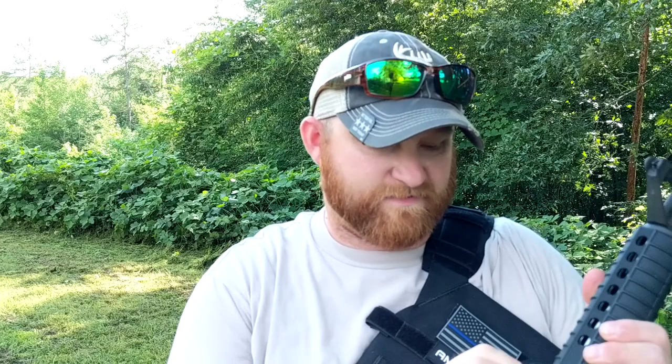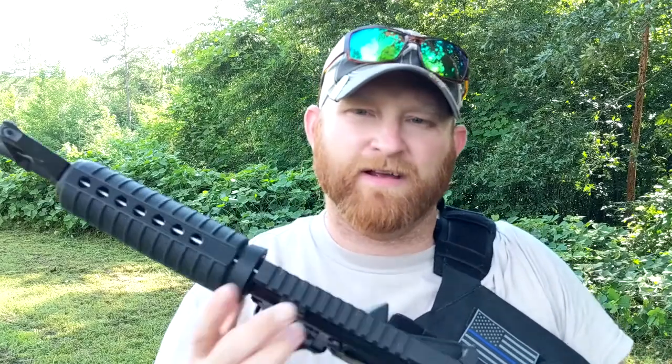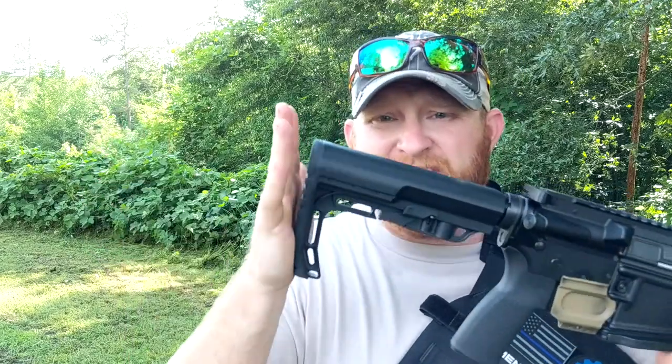Welcome back guys, today I'm doing the reliability test — trying to do some testing on the Eagle Arms, seeing how well it's actually going to perform. I'm also going to be doing some testing fitment-wise on how well this buttstock actually sits with a plate. That's right, I've got plate.